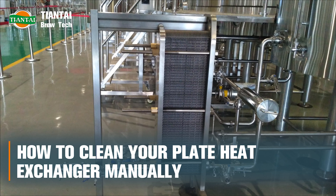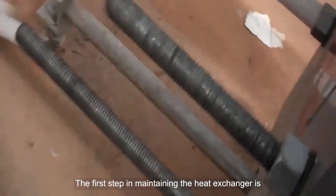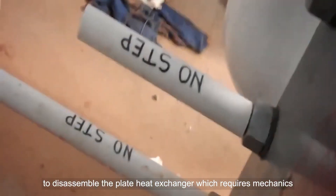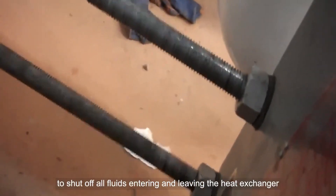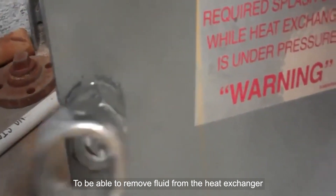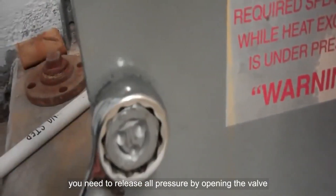How to clean your plate heat exchanger manually. The first step in maintaining the heat exchanger is to disassemble the plate heat exchanger, which requires mechanics to shut off all fluids entering and leaving the heat exchanger. To be able to remove fluid from the heat exchanger, you need to release all pressure by opening the valve.